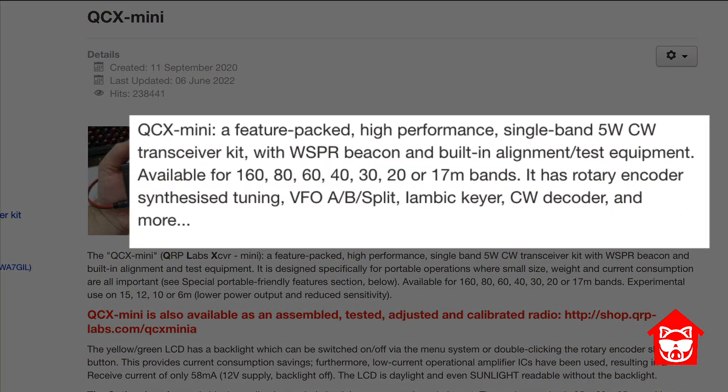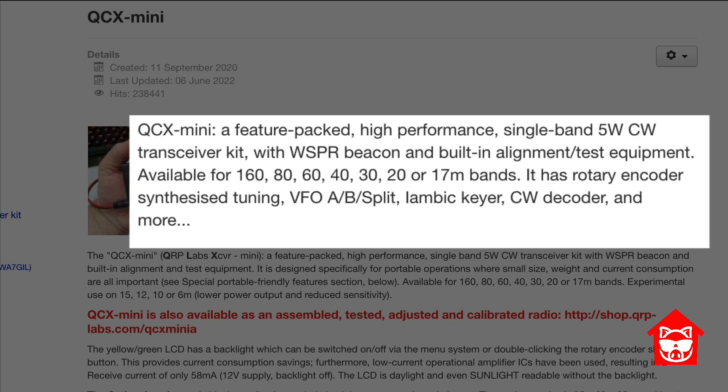According to the QRP Labs website, the QCX Mini is a feature-packed, high-performance, single-band, 5-watt CW transceiver kit with whisper beacon and built-in alignment and test equipment. It's available for the 160, 80, 60, 40, 30, 20, and 17 meter bands.